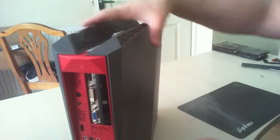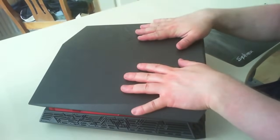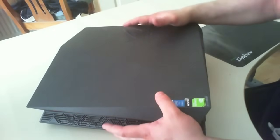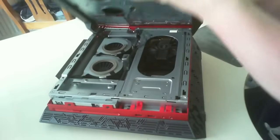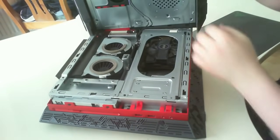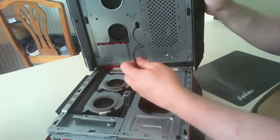Once you've got the screws off, grab your case. You want to be looking at the front of your case so you can see the Republic of Gamers logo and the information in the corner. Lay it on its back. Grab your machine with both hands and slide it to the left. Just under there you'll see two wires for your lights, so be careful.